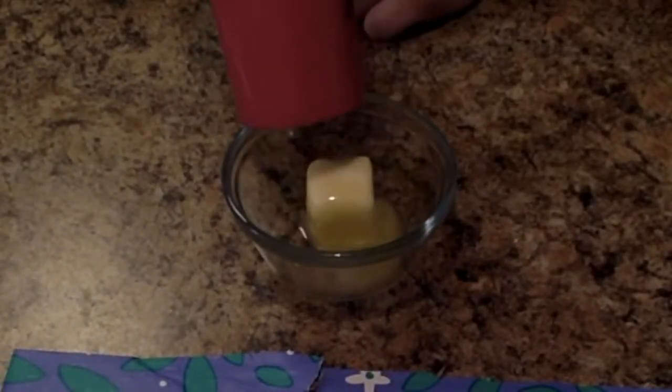What would happen if we heat up this solid stick of butter? Let's find out. Look! Some of the butter melted. It changed into a liquid and took the shape of the container.